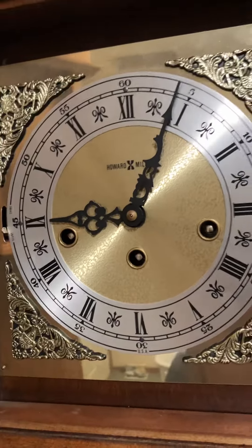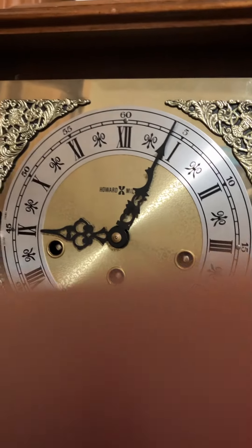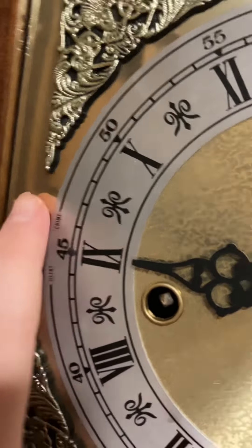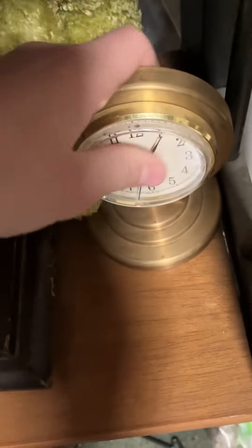This one's a Howard Miller mantle clock. Currently the chime rods need to be fixed. Once the chimes on this are fixed, this is just a display clock.